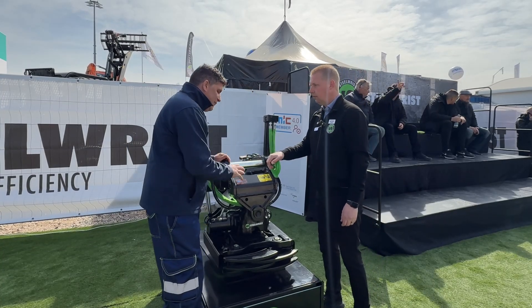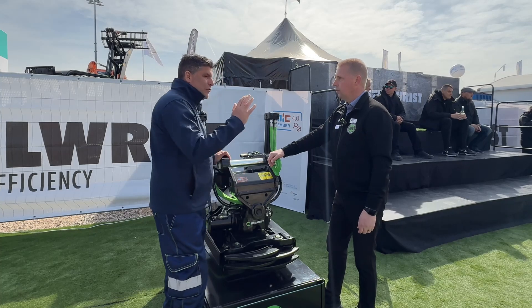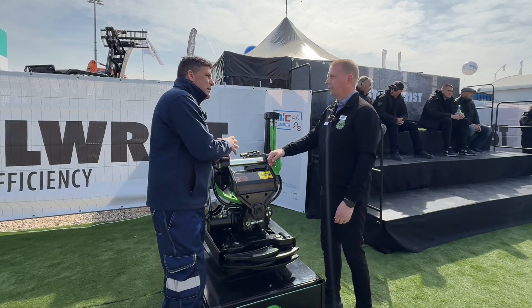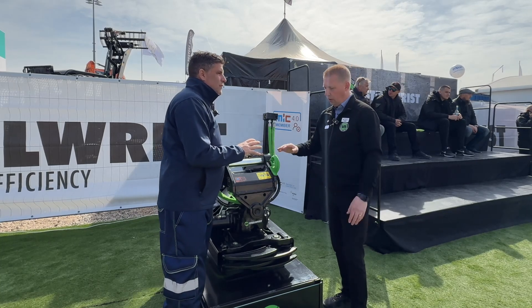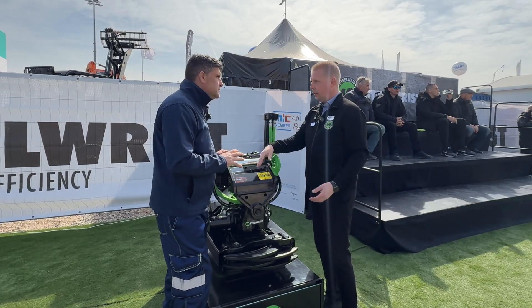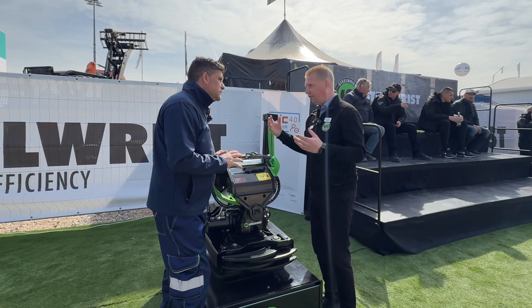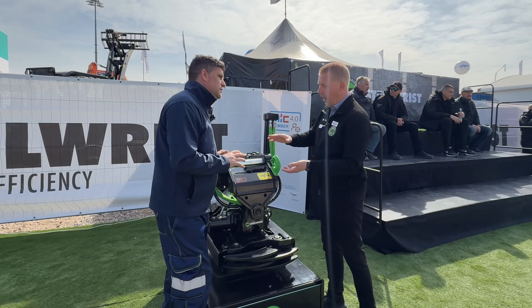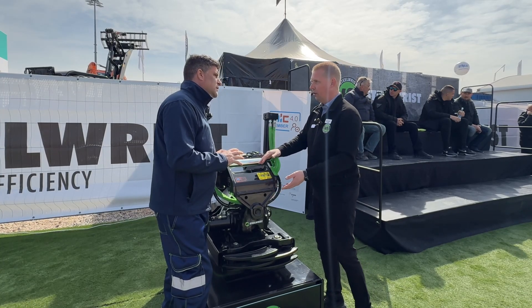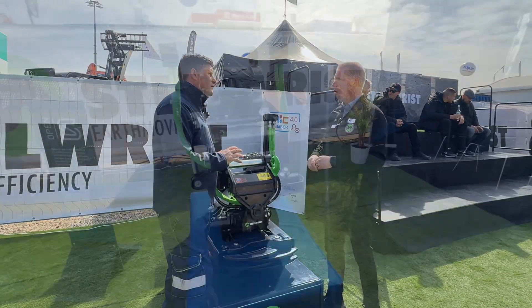And equally, if you need to transfer this to another machine that is MIC 4 ready, that process is so quick, so smooth. We've been together with our SVAB control system partner in the workgroup defining the standard. We are super excited that it's here — we are supplying a bunch of these tilt-rotators already today, and we see more and more manufacturers going towards MIC 4, which we think is great.